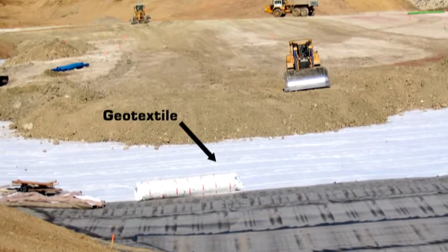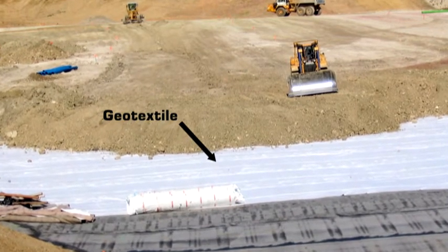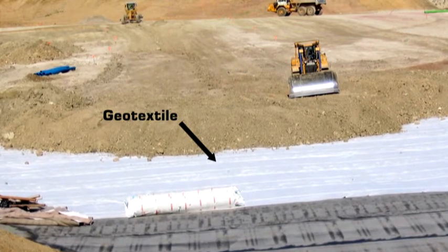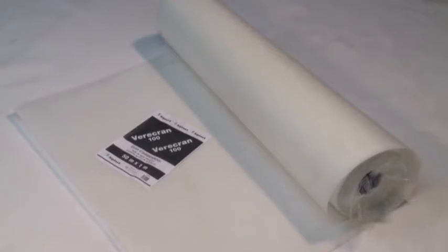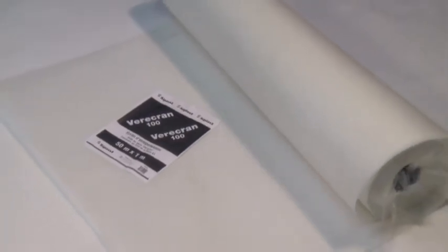In applications where heat-sensitive materials are installed under Terranap TP — for example, anti-puncturing geotextiles — a strip of Veracran 100 glass fibre mount, 50 cm wide, should be laid directly under the overlap to provide protection against the naked flame.